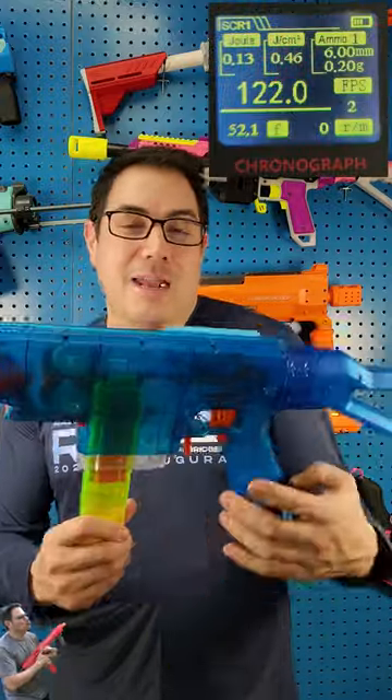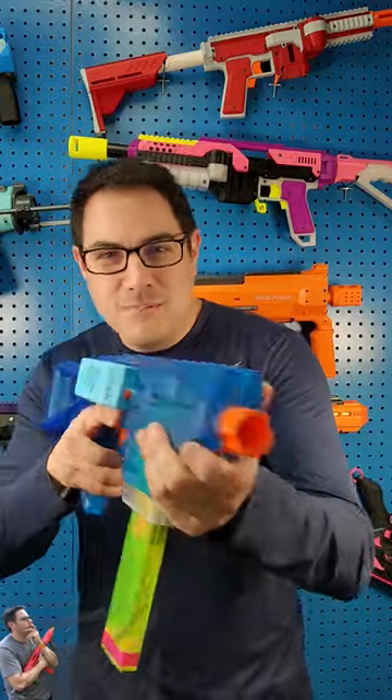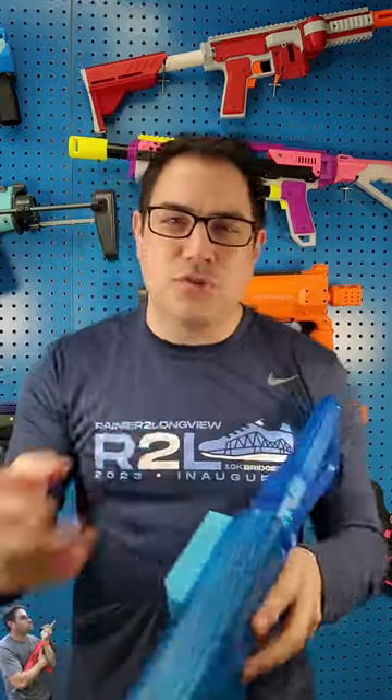So I'm roughly shooting about 130 FPS, somewhere right in there. This thing is kind of my loner — when I go out and play at big wars, I'm like, what do I want people to use? They gravitate to this because it is just tried and true. So let's go ahead and shoot this thing real quick.